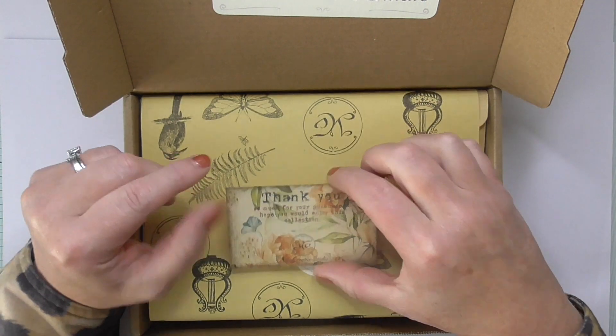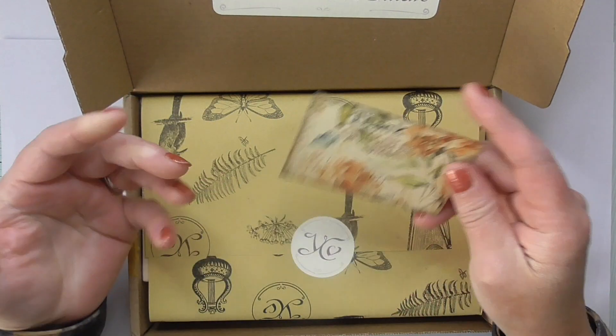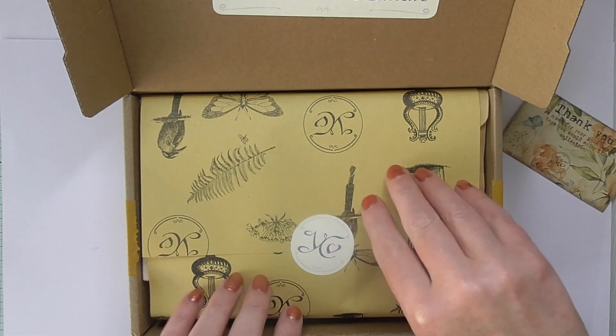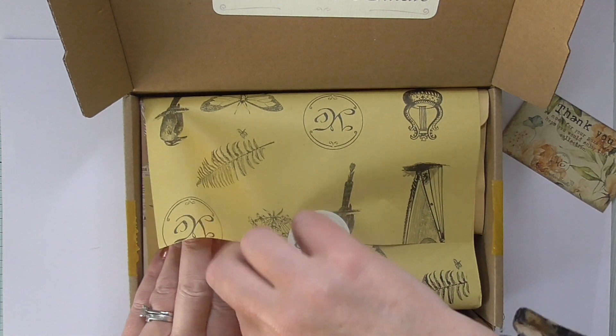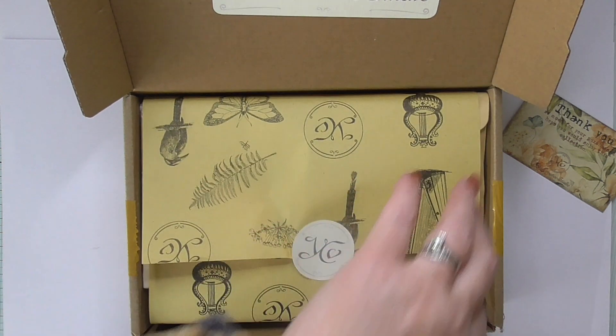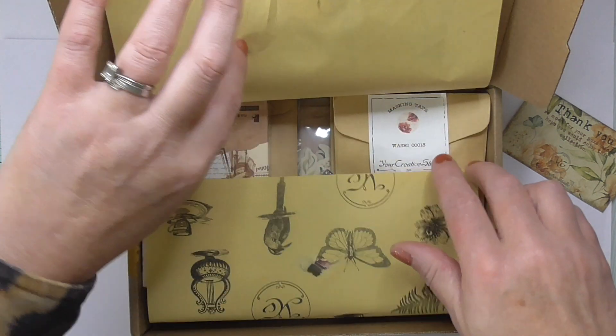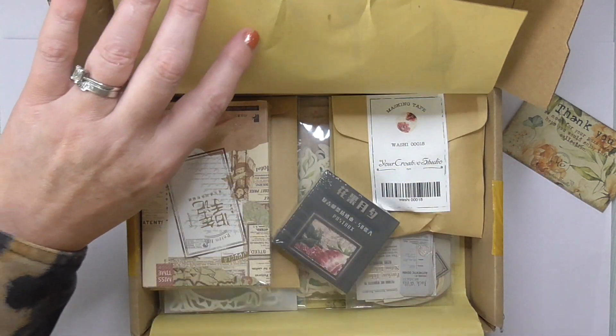Let's have a look at this one. You always get beautiful beautiful cards and wrapping — I do save this paper and put it in the journals. As always I'll leave a link to their website in the description below. Let's have a look at what we've got this time.